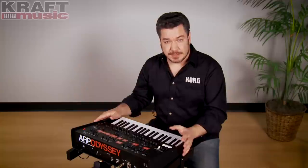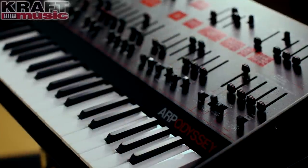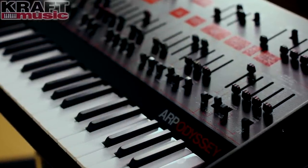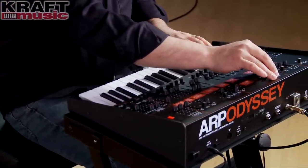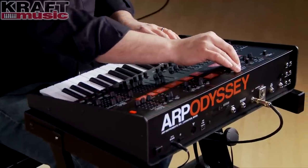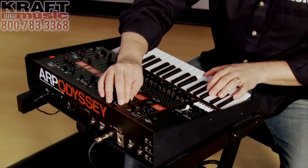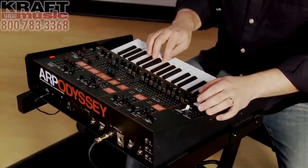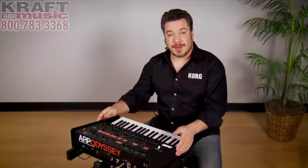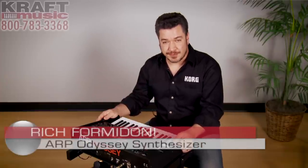The Odyssey is a very flexible synthesizer that's really fun to play and very easy to program. Once you get yours from Kraft Music, we encourage you to experiment. That's the new ARP Odyssey — for more information and for great deals, please contact Kraft Music. I'm Rich Formidoni. Thanks for watching.